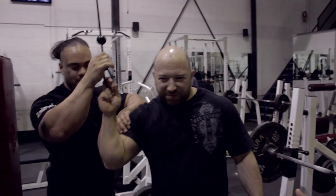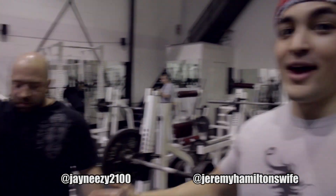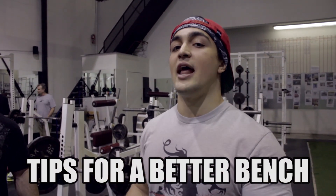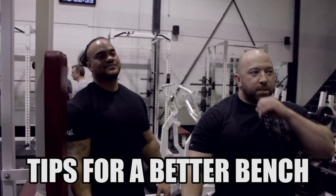What's cracking guys, Omar Esau here. Got a phenomenal video today on big bench press tips. We're joined with two of the strongest Canadian powerlifters of all time: Jay Neera and Jeremy Hamilton. They're insanely strong — both of them have benched over 500 pounds. Jeremy will present what he feels is very important, then Jay. They each have something different to say, so it'll be cool to have both of them offer insight.